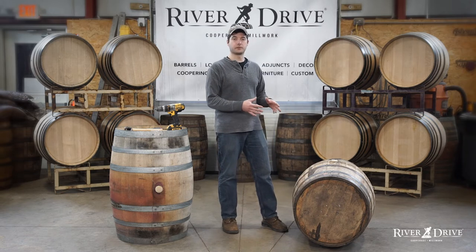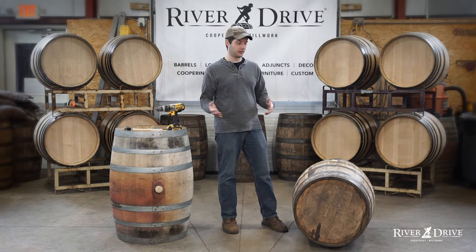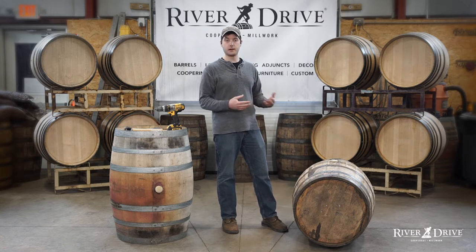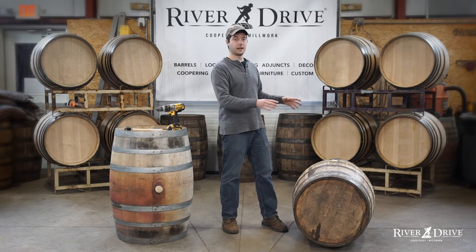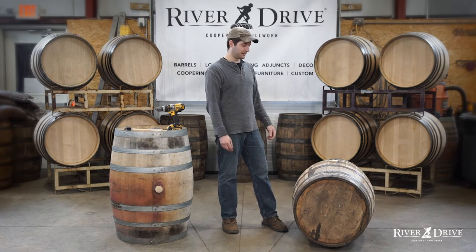Where this barrel comes from, it's guaranteed to have different weather than where it is right now in your facility. So whether it's hotter or colder there or here, that's going to either expand or contract the air inside the barrel. We want to make sure that this barrel is truly solid and sealed and it's going to hold the product you're putting into it. We don't want to find out it leaks after you dump all your product into it.